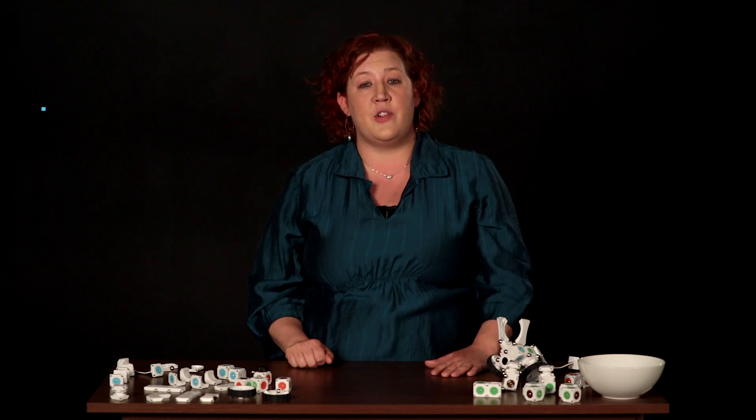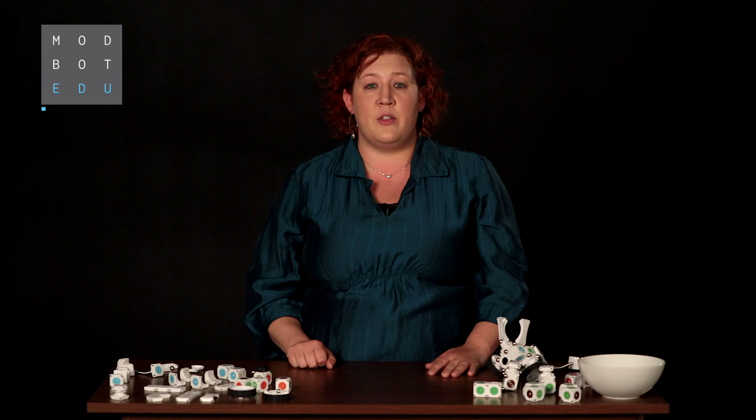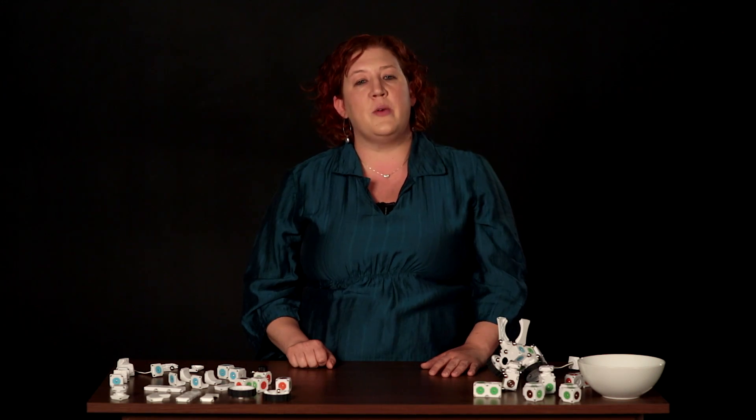Hello, I'm Christy Veach, the Education Director of Modular Robotics. This video is to introduce educators to MOSS and to give you ideas on what students can learn while building MOSS robots, including using our free apps and free lesson plans.